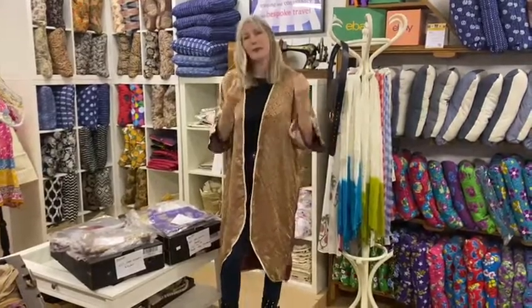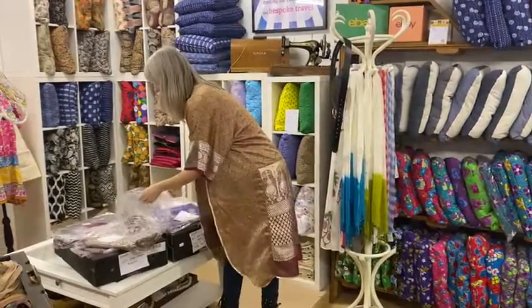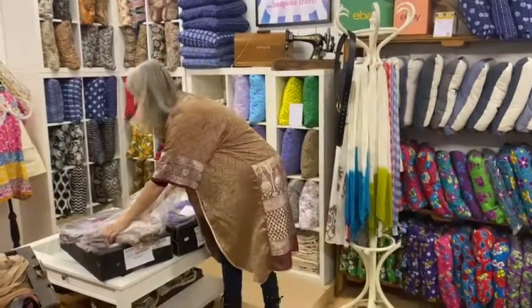We've got tons of different saris. We've got ones which are really ornate, ones which are very sheer, and ones which are bright and colourful and very floaty. They're all different prices, but they're all 50% off at the moment.